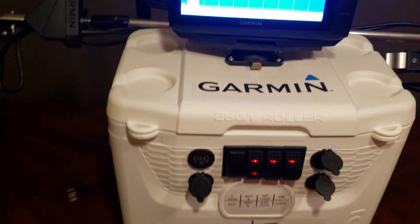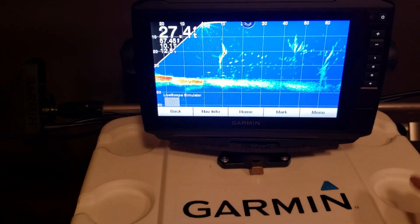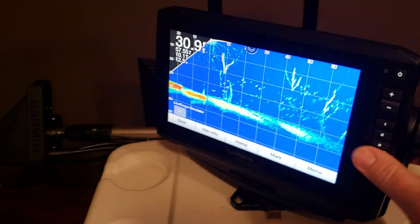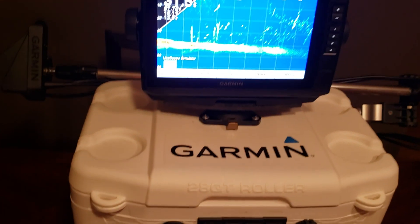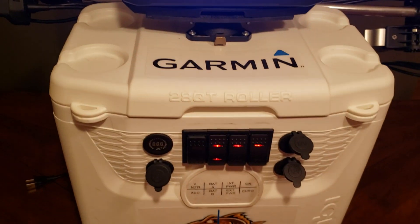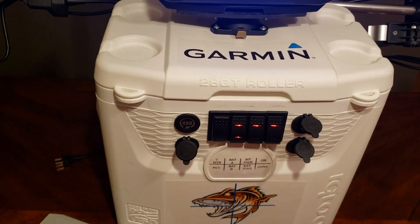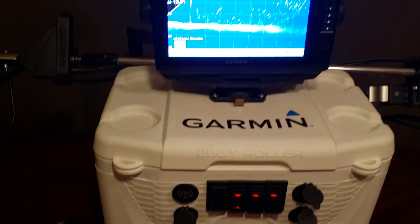There's plenty of room inside the cooler to hold all the cables. When you want longer-term storage, this is a quick mount that rotates — you can just pop it off, unplug the cables, and everything can store inside the box so it's not all sitting out.